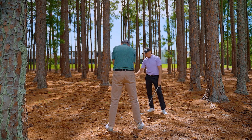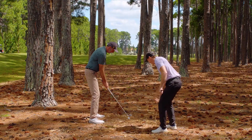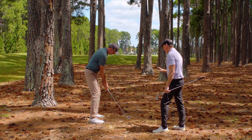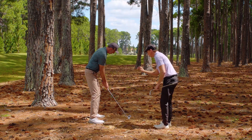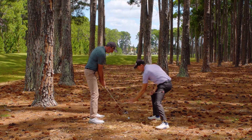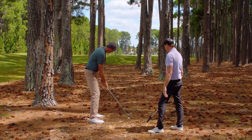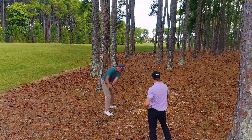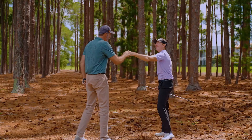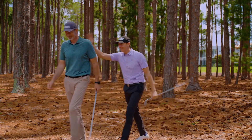Look back at the piece of wood and focus solely on that. Trust in the wood — and then when you're ready to pull the trigger, the only swing thought I want you to have is: face to the wood. Don't worry about your swing path, don't worry about anything else. Just face to the wood. Give it a whirl.